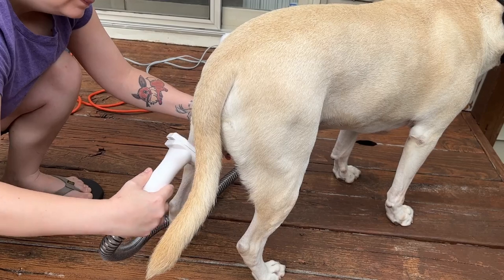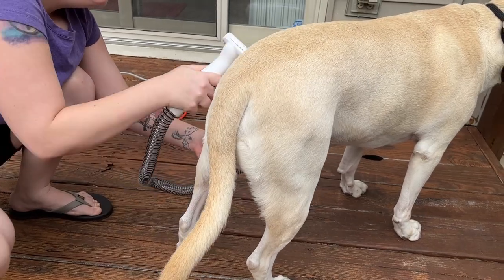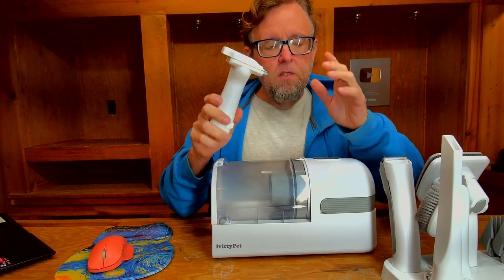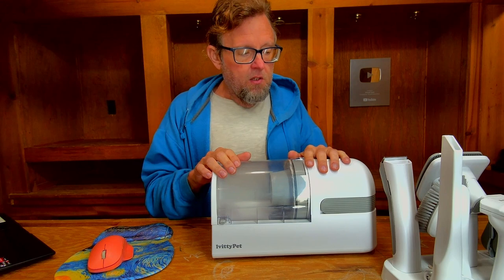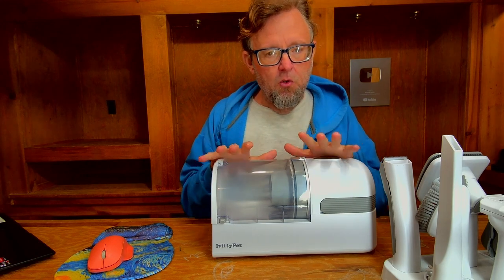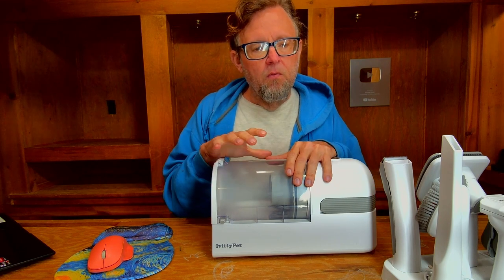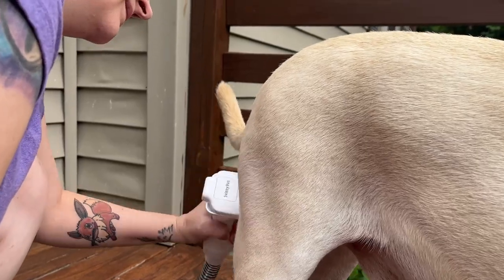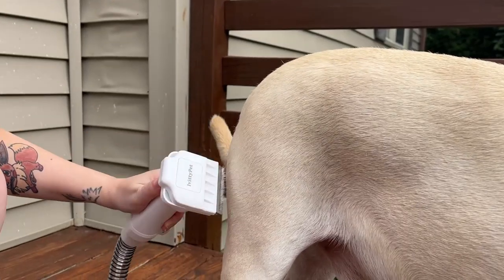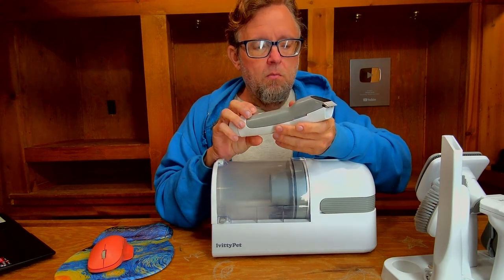With our Pit Bull Mix we used the rake de-shedding blade, and yeah, it did a really wonderful job with him too. Neither one of the dogs was scared of it at all. We tested two brushes on two dogs and both of them enjoyed it. We've had a really good experience with this thing — it's really quiet, it's got a significant amount of suction, and a good selection of brushes. We might use the trimmer on them later.